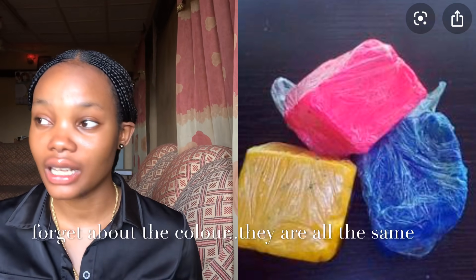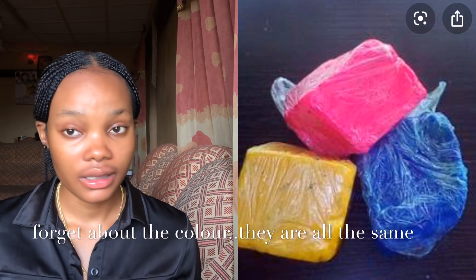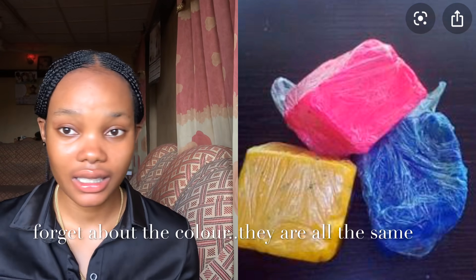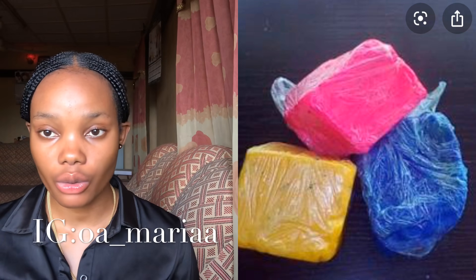What I want to talk about today is the ozone soap. A lot of you will have seen this; it is very popular in the market. You can find it from sellers of Ghana black soap and those who sell organic materials. You can add ozone soap to your black soap — it is a whitening additive to black soap. There are also people who use this ozone soap alone.